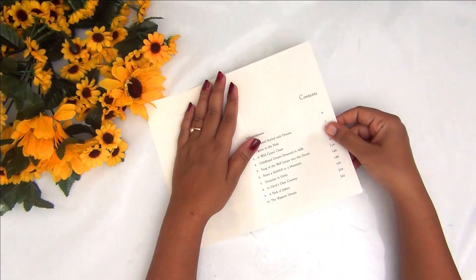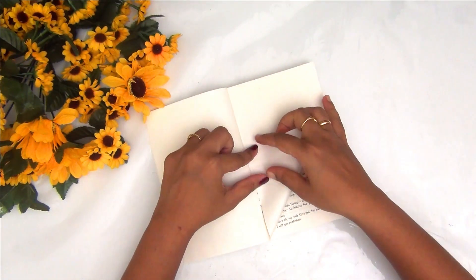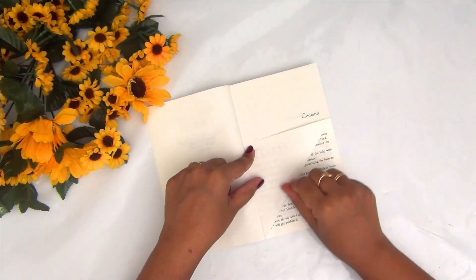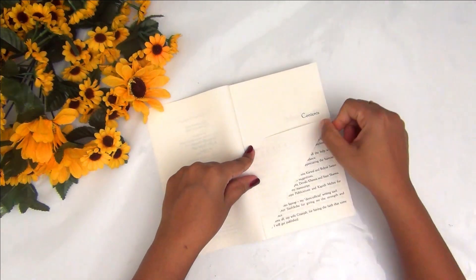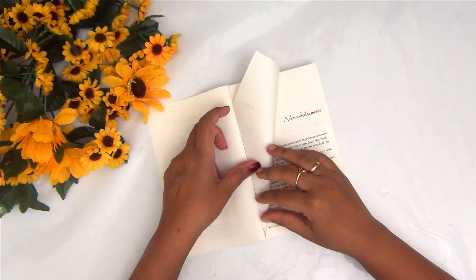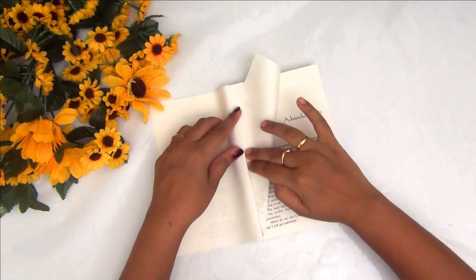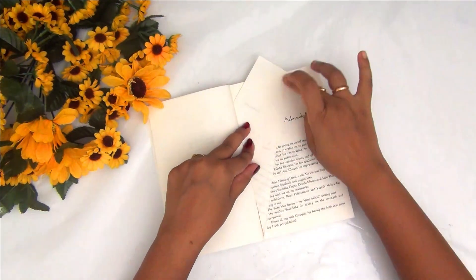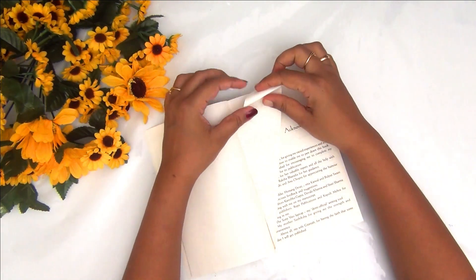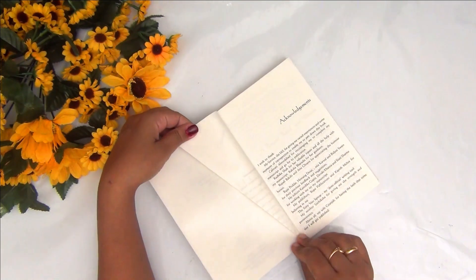I am going to show you two different types of folds. The first one: I am bringing the right bottom corner of the page and folding it into a triangle. Then I am taking the entire page and folding it in half, so you will have a smaller, more acute triangle. The part of the page going above the book — we are going to crease there and fold it inward. This will be our first fold.